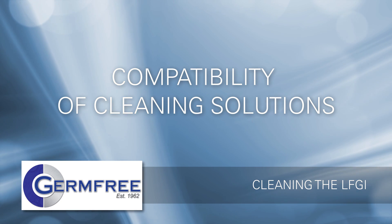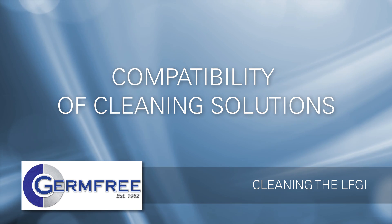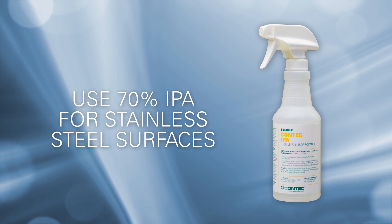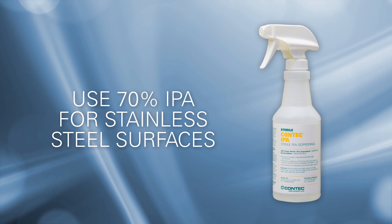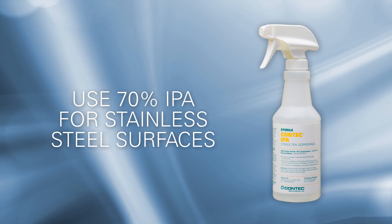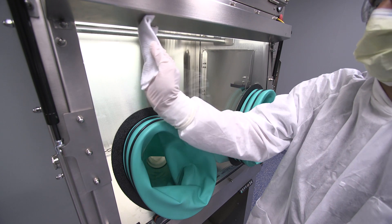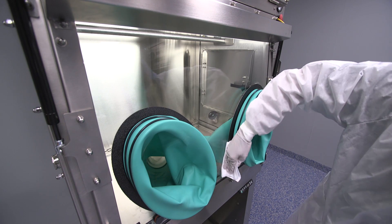Your LFGI is designed and built to provide many years of reliable service when properly maintained. Use the right solutions for each type of surface. On stainless steel surfaces, use a 70% isopropyl alcohol solution or a solution that has been formulated for stainless steel. Acrylic front and side panels should be cleaned with a soft cloth and a mild detergent or a solution that's specifically formulated for cleaning acrylic.